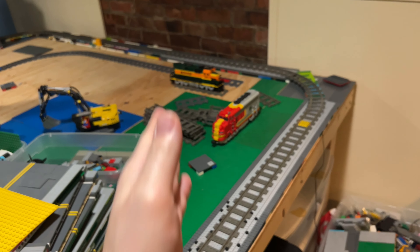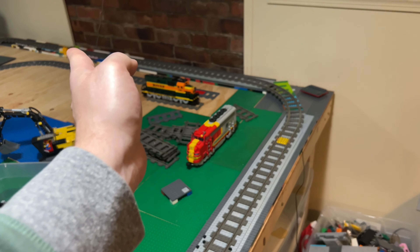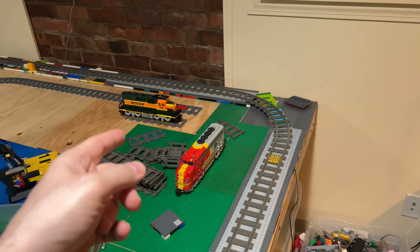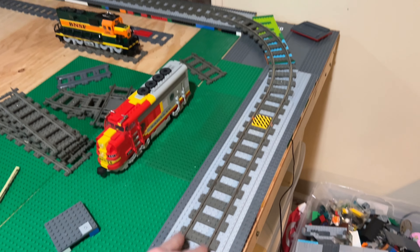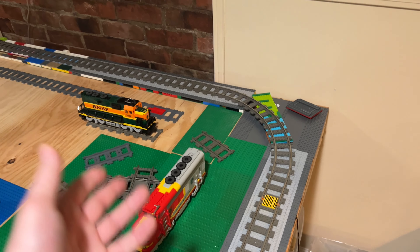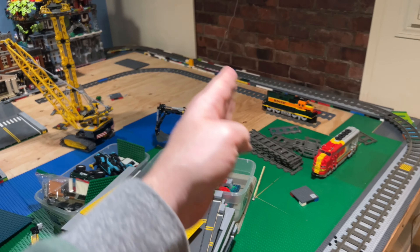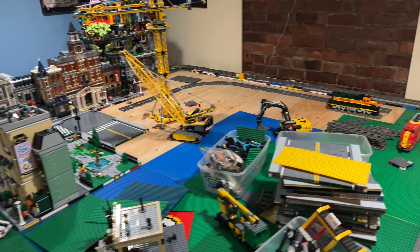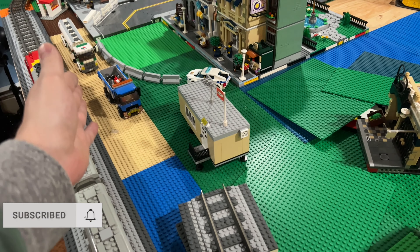I think I'm going to put a train yard there. I'm going to do like a Y-track — a turnout — so it's going to go there. It's not going to be 9-volt; the track switch will be 9-volt, but I'm not going to automate that — that's just going to be a pain. I'm going to keep my life simple and just focus on the one big 9-volt loop.